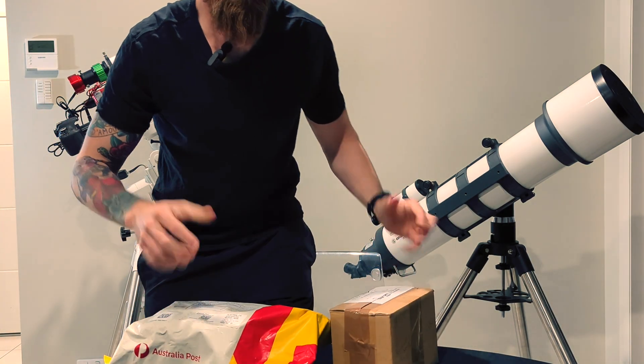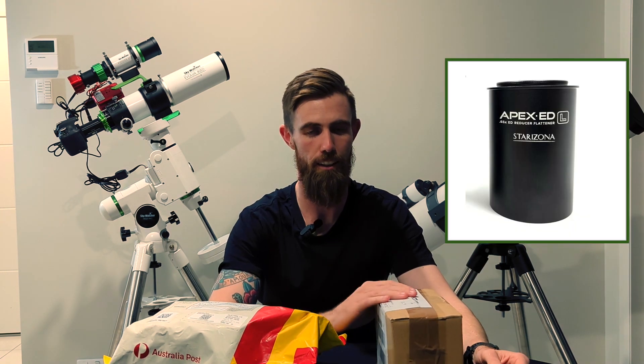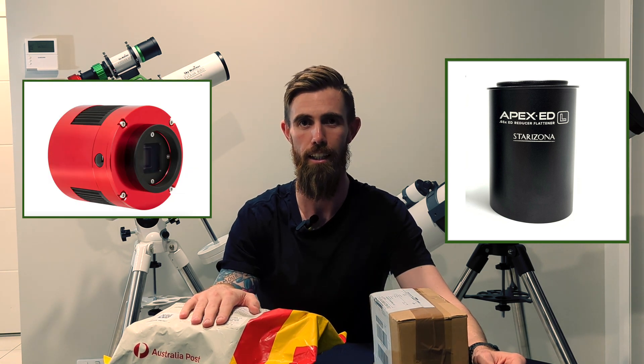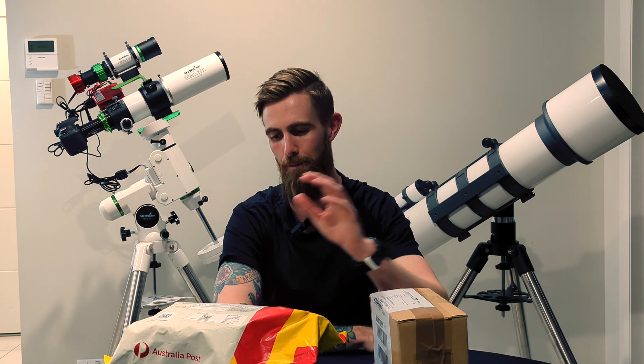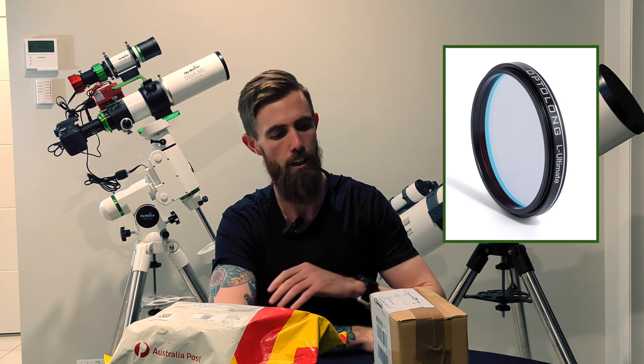I did receive some more packages. In here is the Starizona 0.65 reducer, and in here is the ASI 533MC Pro. I ended up selling the 294 before I even got to test it out, just because I think this is going to pair better. I'm still waiting for the Optolong filter to arrive, so I think I'll just do some more testing with my modified DSLR for now.